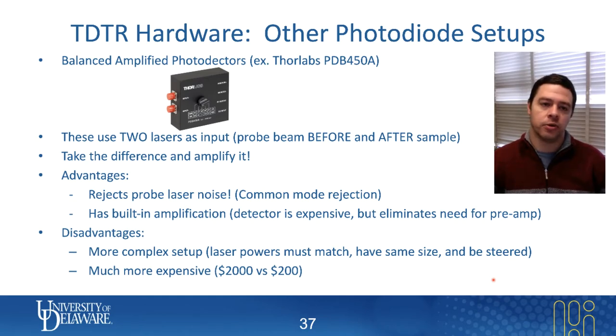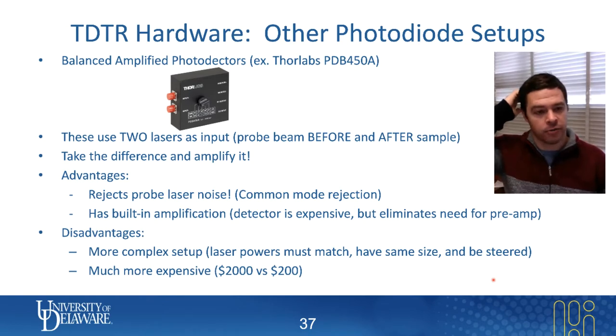Another possible method of collecting the TDTR signal that does not involve the use of a biased photodiode is a balanced or an amplified photodetector. There are many examples of this. I'll give one model number that I've used in my own lab: the Thorlabs PDB450A. We can talk about why you might choose different models over other models.